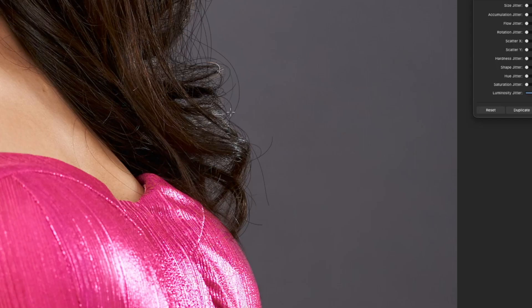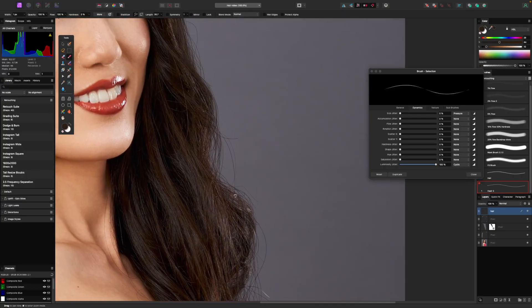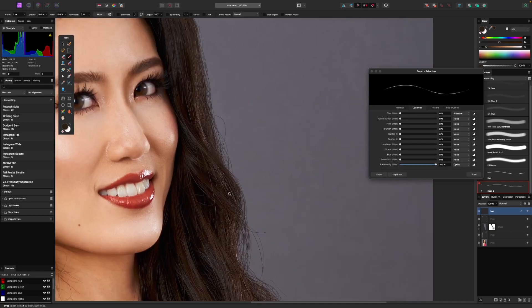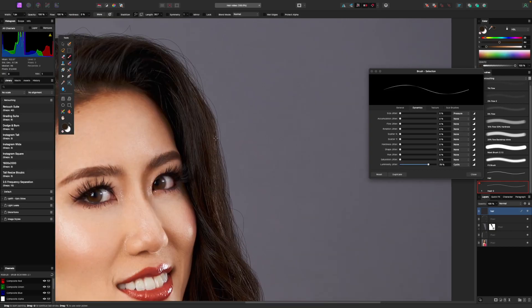You could do the same thing here — just do a few strokes that kind of have a little highlight coming off them. Just little touches like that really bump up the realism. If it's too much, you can drop the luminosity jitter down to like 42% so it doesn't jitter as much — you get little subtle highlights as opposed to really bright white ones.